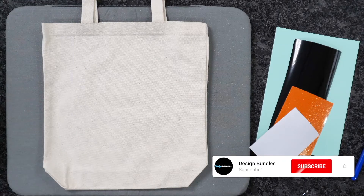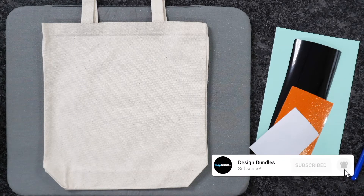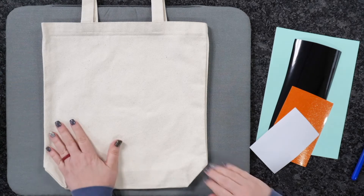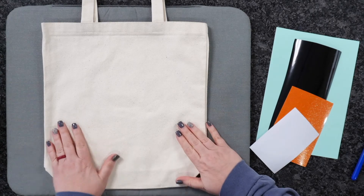Welcome to Design Bundles YouTube channel. If you guys are new here, my name is Crystal. Today, I'm going to show you guys how to make your very own DIY Easter tote.